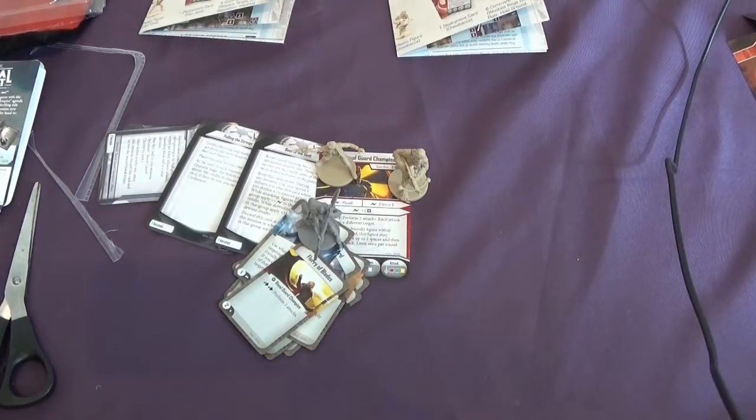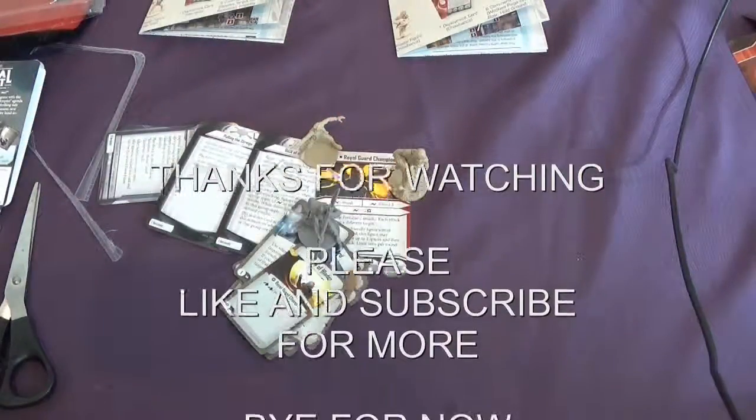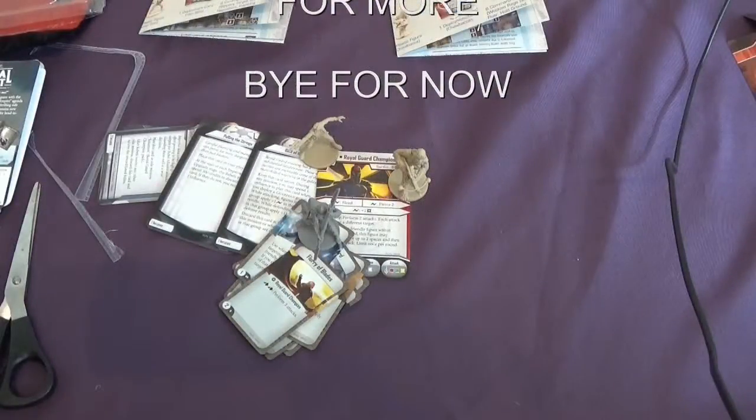Thanks for watching — we've enjoyed seeing these three new models and there are probably more to come next month. If you haven't seen the campaign video, please have a look at that. We'll probably do some skirmish videos as well. It's a Star Wars fest at the moment with Armada and Imperial Assault, and maybe X-Wing in the future. Please like and subscribe, and leave a comment if there's anything you'd like us to cover. Take care and see you soon!